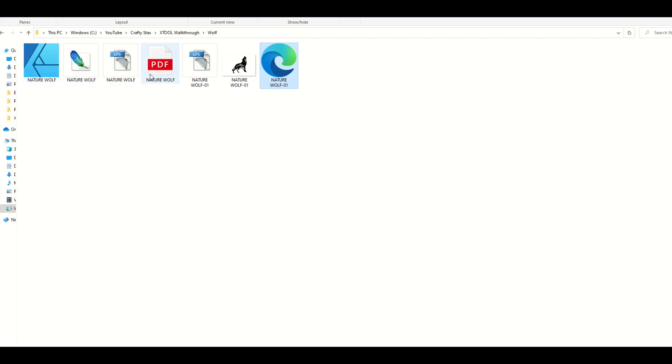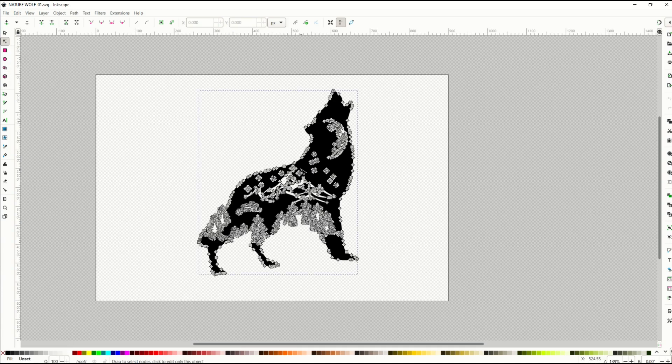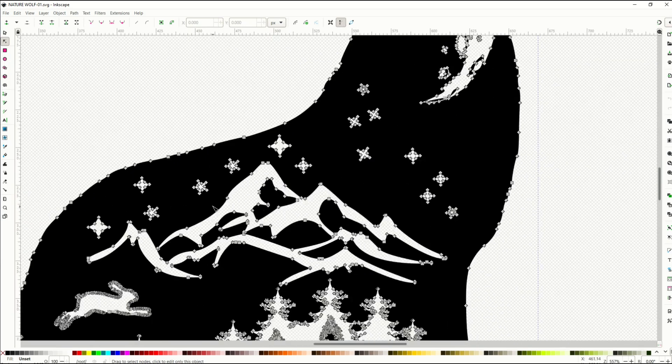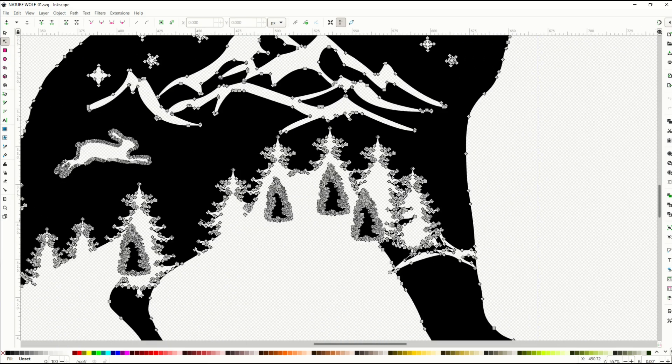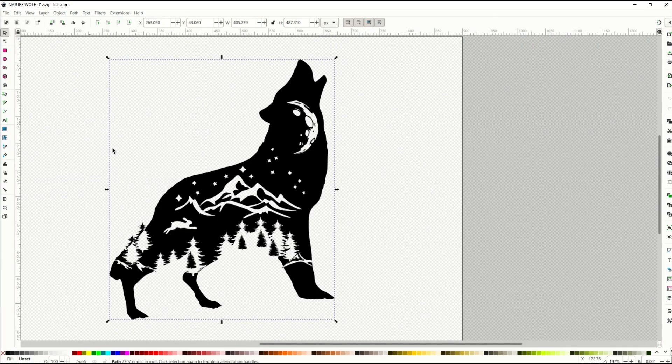I really like this file, but I'm going to make one minor modification to it, so I'm going to open up Inkscape. Inside Inkscape I've opened up the SVG file — the scalable vector graphic. You can see all these little nodes, and each of those nodes would be relevant if I was doing a cutting. Now I'm going to be doing an engraving, so I don't really care about the node count. I could edit this in Photoshop, but I just happen to like the cleanness of Inkscape.